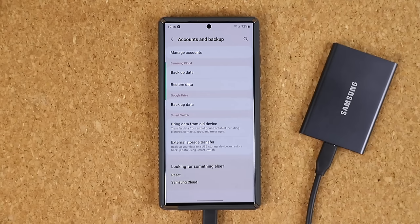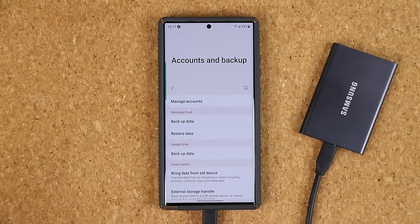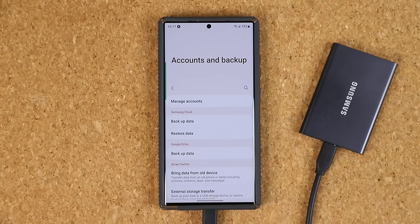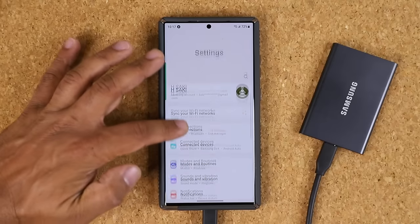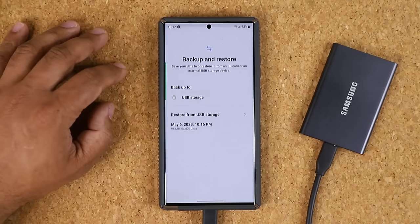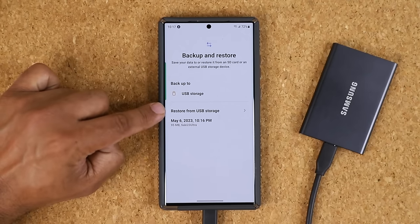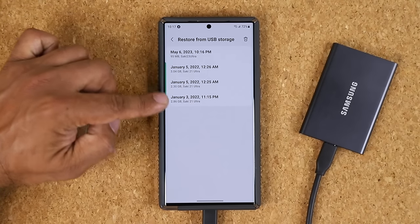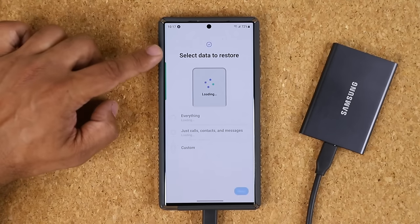Now you have a backup of your phone — either a full backup or a custom backup. Let's say you lost your phone, or it malfunctioned, or you got a second phone and want to restore all the data from this hard drive. All you do is go to Settings, scroll down, tap Accounts and Backup, tap External Storage Transfer, and this time choose 'Restore from USB storage.' Tap the arrow and it will give you all your backups.